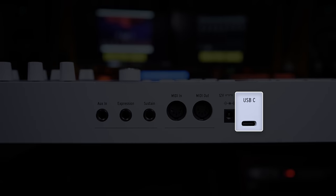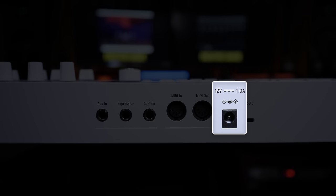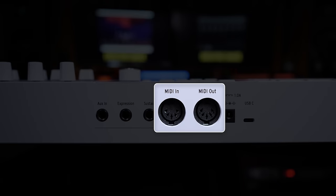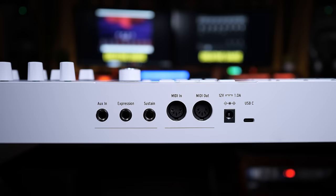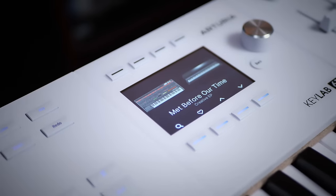On the back panel you'll find a USB-C connection to hook up to your computer, which also provides power, though you can use an external power supply if you wish. There are also MIDI in and out connections, as well as aux expression and sustain connections for pedals. However, there are quite a number of connections missing compared to the Mark II, most notably the CV connections you'd use to hook up to analog synths. I reckon less than one percent of you will miss those features, though for that one percent it could be a deal breaker.